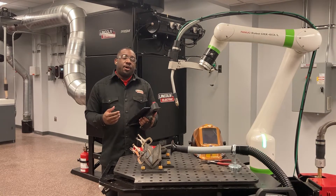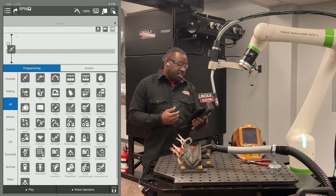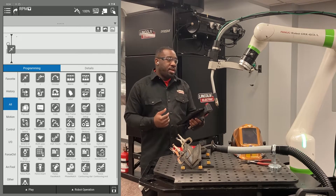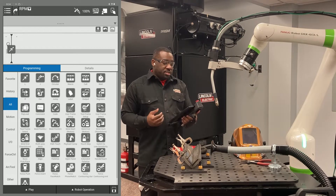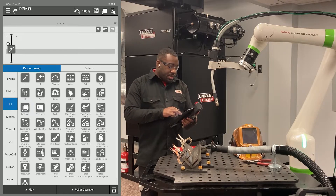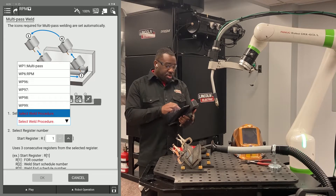It then offsets off of that root pass for your sequential passes. As you can see on my screen, I already have my home point program, so what I'm going to do now is slide up my multi-pass weld icon. If you need instructions on how to set that icon up, please refer back to the multi-pass training. I'm going to slide this up and choose the procedure I want to use — I named mine RPM.